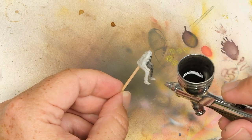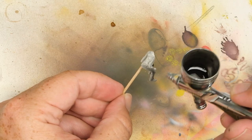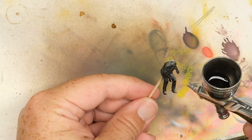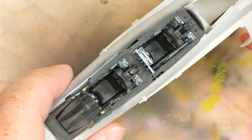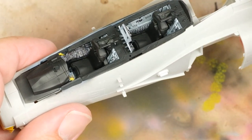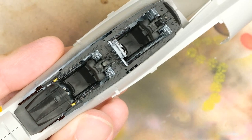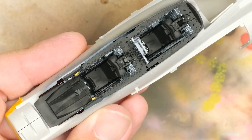These dudes need to be primed, and I want to preserve as much detail as I can since what's there can be kind of vague, so I'm using some MRP black fine surface primer. Why am I doing these guys right now? Because the pilot especially needs to be installed before the cockpit sill plate — otherwise it's pretty much impossible to get them in. By tackling them here, if I fuck it up, I can just call an audible and drop in some Quick Boost Martin Bakers or something like that.